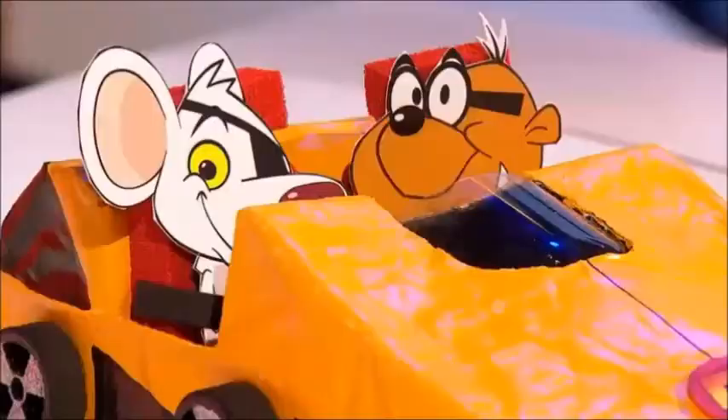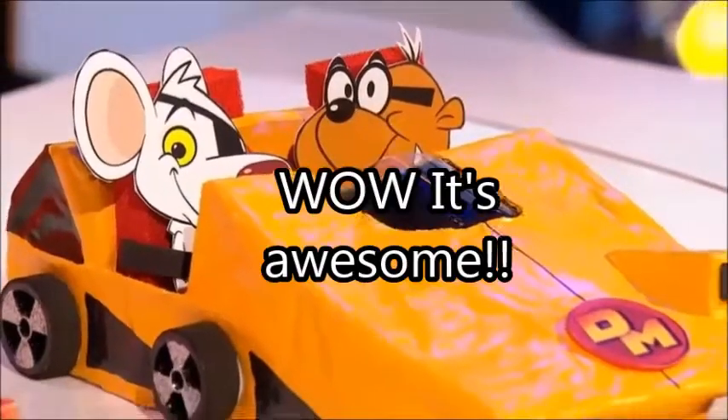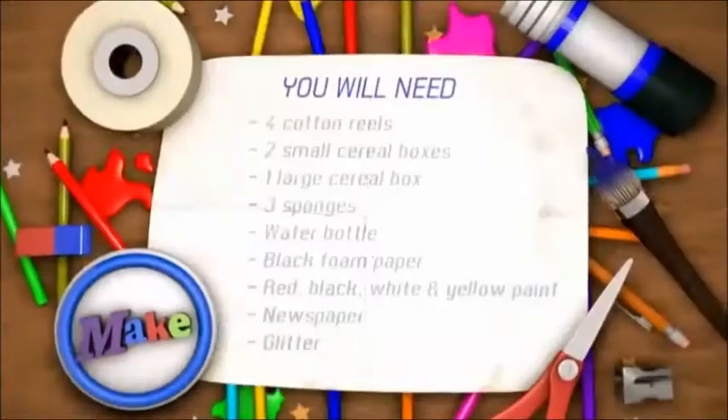Now, of course, one of Danger Mouse's main bits of kit is his wicked car. Look how cool that is. We're going to be making it right now. And to make it, you are going to need the following.